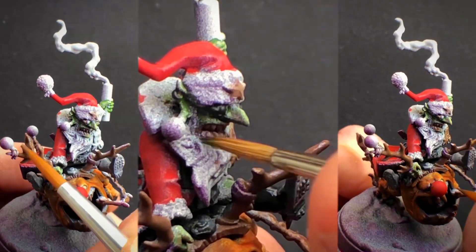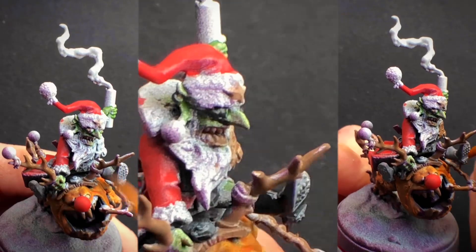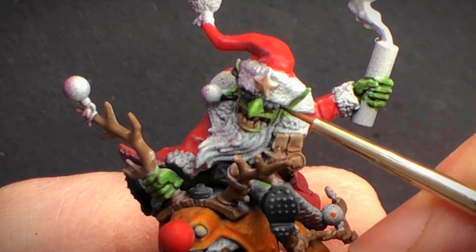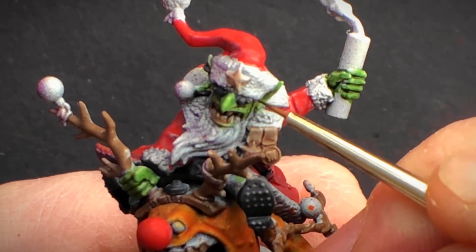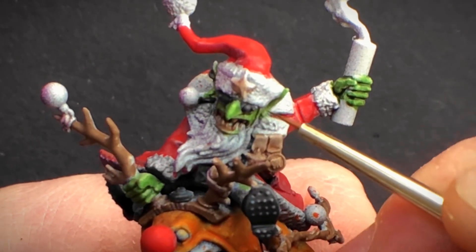For the goblin I've started off using the same red for his hat and coat, taking on the understanding that it would be made of the same leathery material. Starting off with a red, then shading down to a black red.